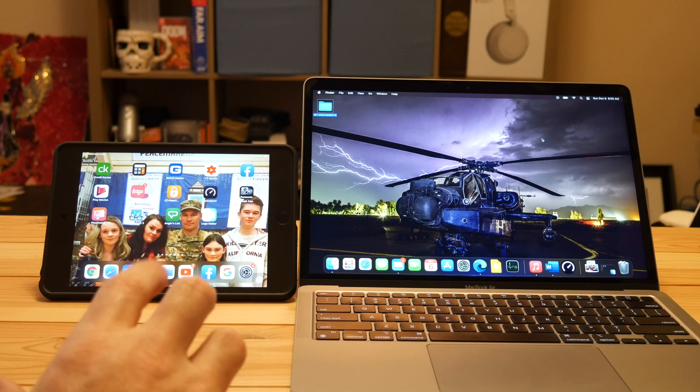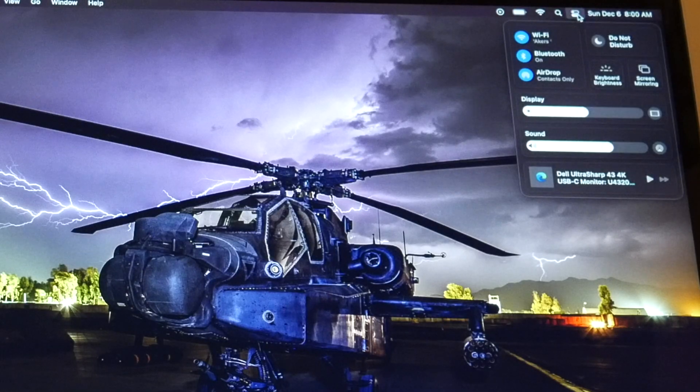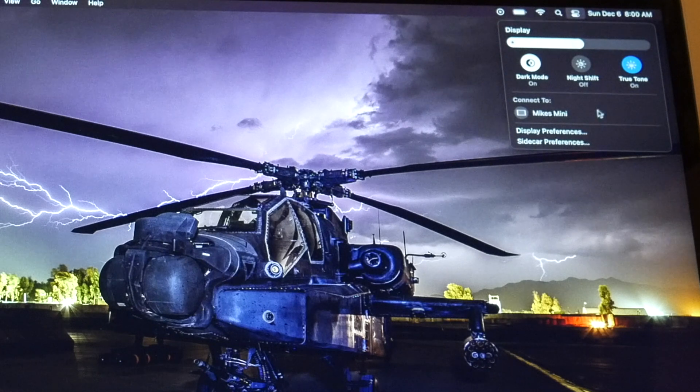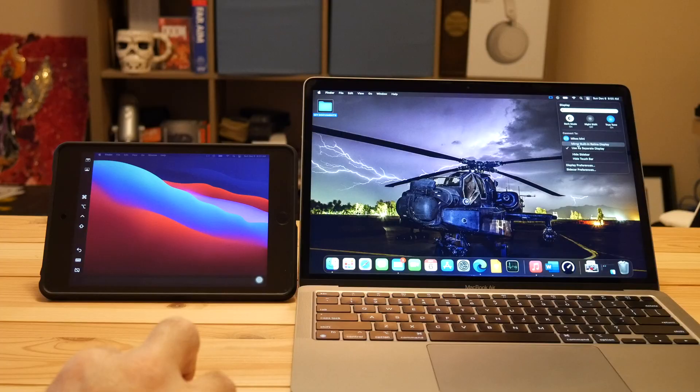It looks a little different compared to what it looks like on Catalina. You no longer have the little AirPlay icon up here — instead they added this little icon here. To connect is pretty simple: click on that, then come over to where the display is, click here, and you should see your device. In my case it's my iPad Mini — click on that and it gives you options where you can use a separate display or mirror.